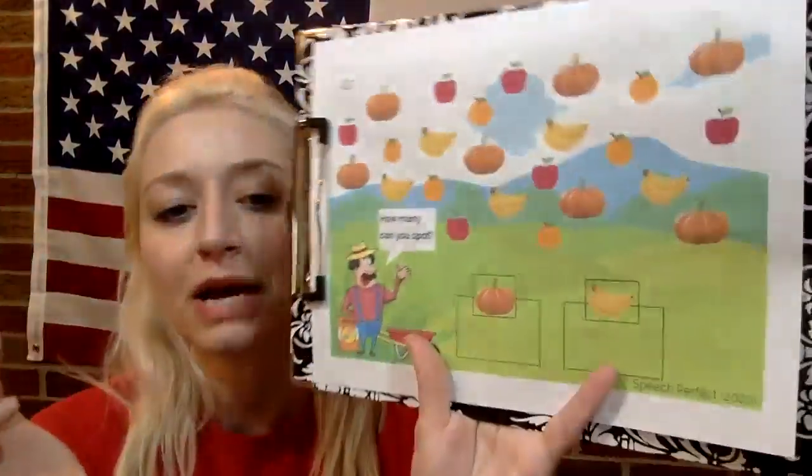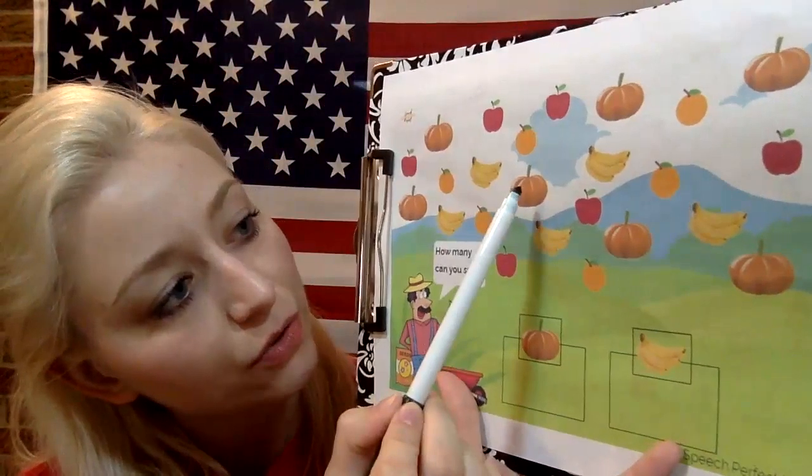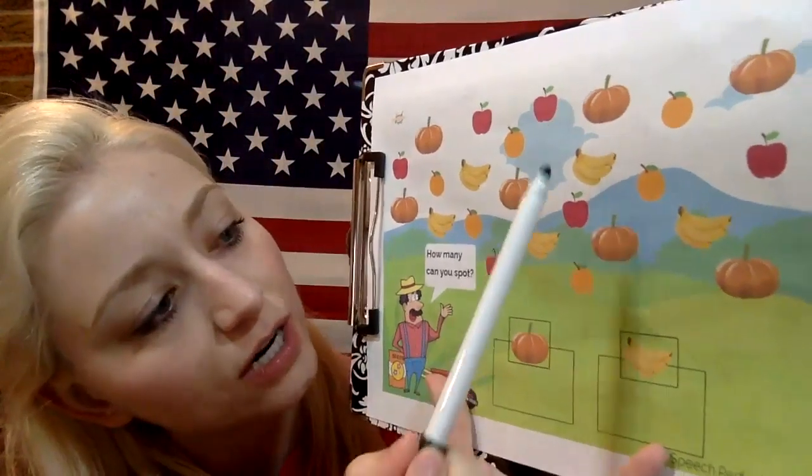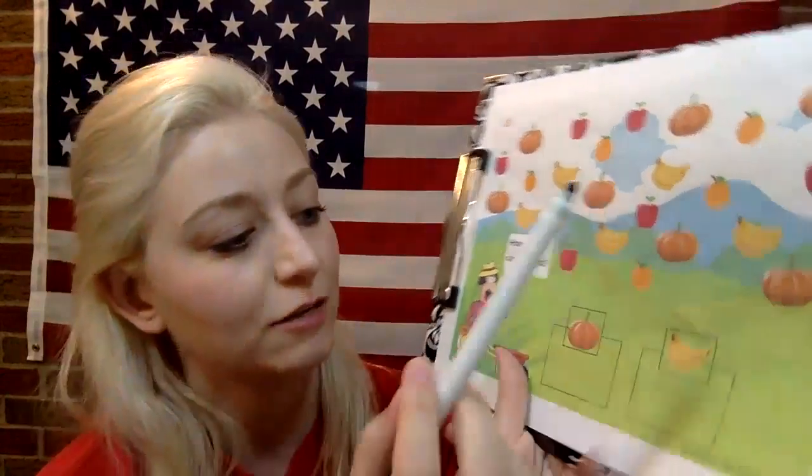What we're gonna do is we're going to count how many pumpkins there are, ready? One, two, three, four, five, six, seven. So write seven right below that pumpkin.